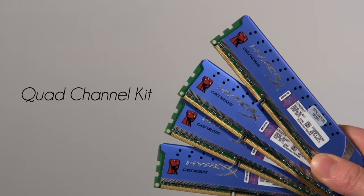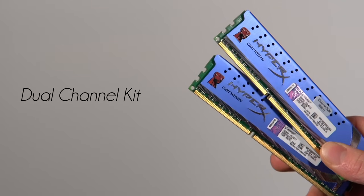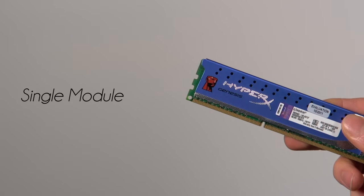A memory kit is just a bunch of individual memory sticks that are validated to work with each other flawlessly in however many channel operation it's rated for. So in this case a quad-channel kit could be reduced to a triple-channel kit or a dual-channel kit just by taking memory sticks away, because all those sticks are still validated to work with each other normally.